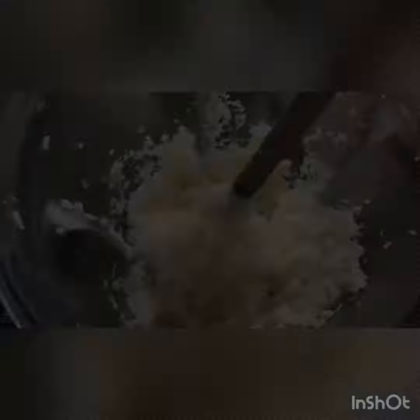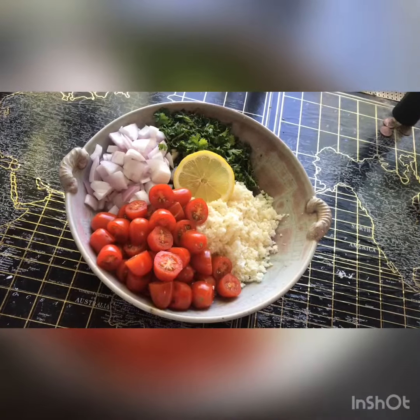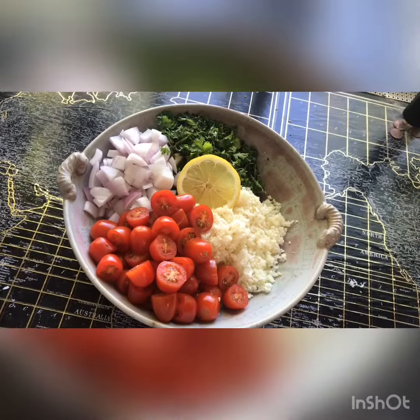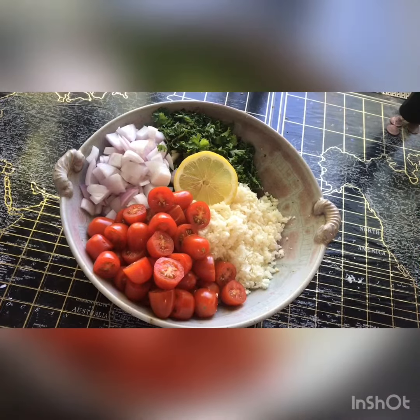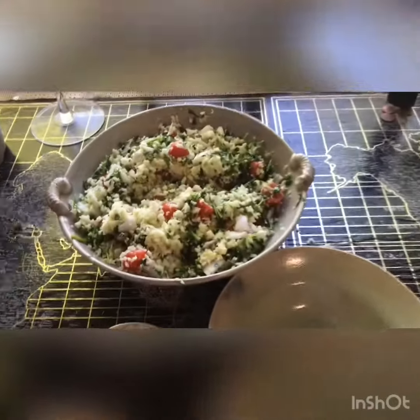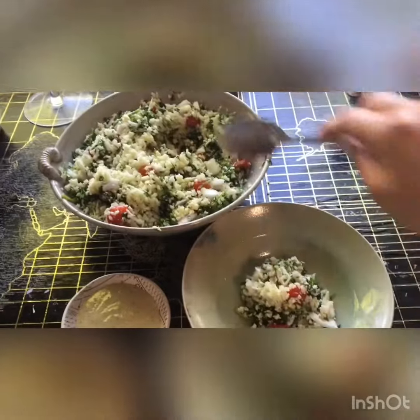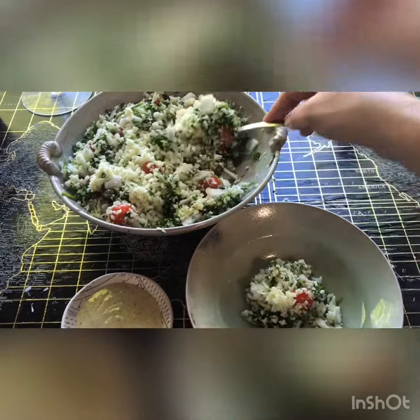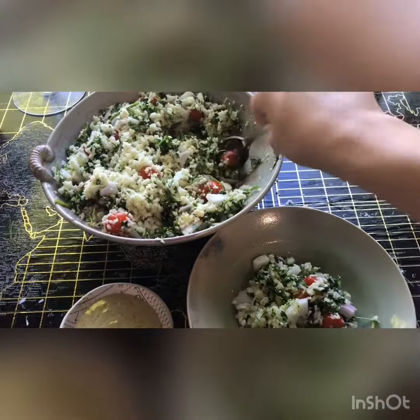Here's what the cauliflower looks like as rice. We just pulsed it for about 30 seconds with our lemon juice and parsley, and then we've got our chopped onions, and I cut the grape tomatoes in half. Then we're just going to literally mix it together and we've got ourselves some tabbouleh! There's something about this flavor combination of the parsley, garlic, and lemon that you don't miss the carbs of the bulgur wheat. It gives it a very distinct tabbouleh flavor without any of that, which is so rad.